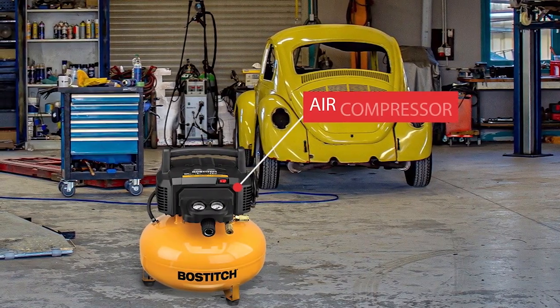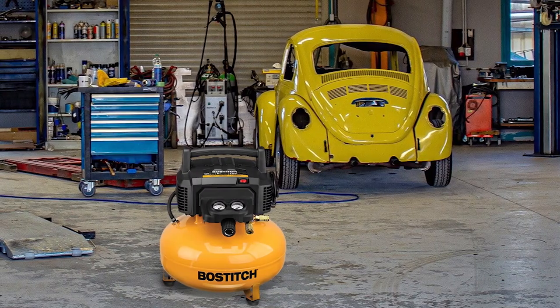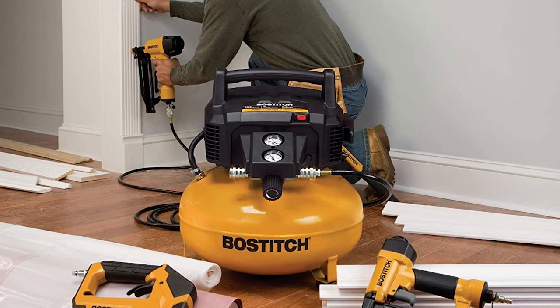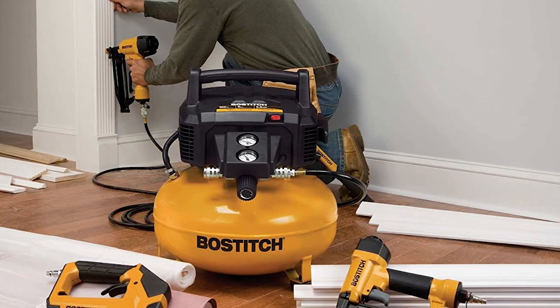The BOSTITCH Pancake Air Compressor is a highly convenient and efficient option for those who require a dependable and user-friendly air compressor. With a 6-gallon tank and 150 max PSI, this compressor can deliver 2.6 SCFM at 90 PSI, allowing for a long tool runtime and quick recovery. Additionally, the high-efficiency motor is designed for easy startup in cold weather or extension cord application. The compressor also operates at a quiet 78.5 dBA, creating a peaceful work environment. The unit's 29-pound weight makes it easy to carry and store, and the high-flow regulator and coupler maximizes air tool performance.